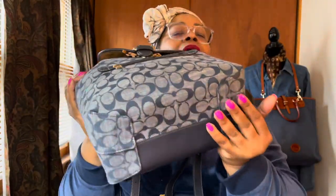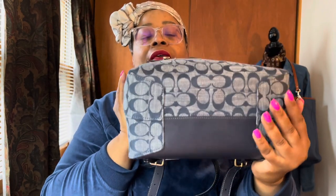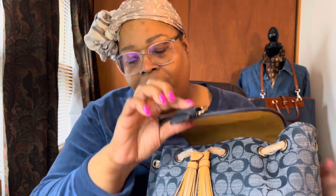I already have it packed. This is what the bottom looks like — it has no feet or anything. The snap isn't magnetic; you just have to line it up and close it.